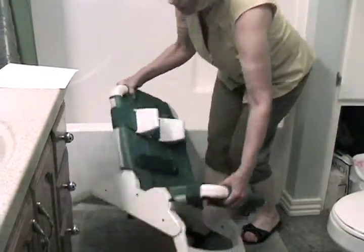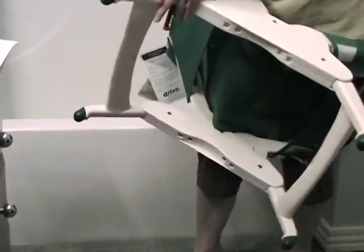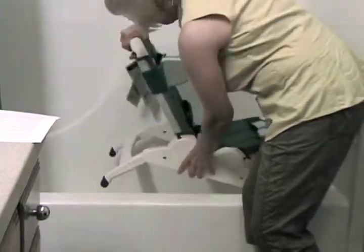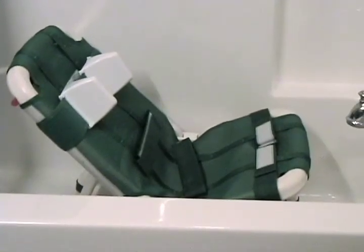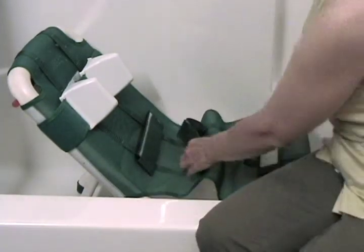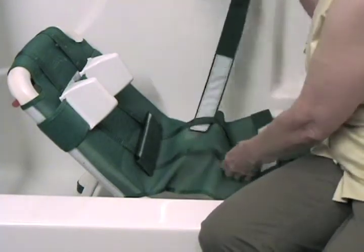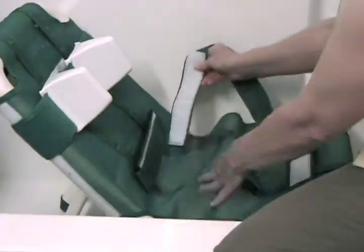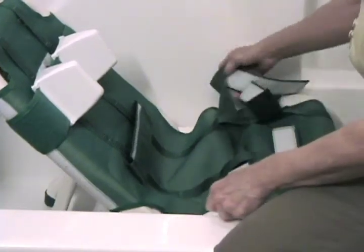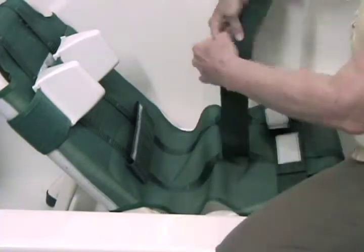The legs themselves can be adjusted to go higher or lower in the bathtub, so the child could actually be almost lying on the bottom of the tub. The straps can be adjusted by inserting them into any of the loops along the bath chair. You can take a loop out and move it up or down as needed — all the velcro sticks to each other.